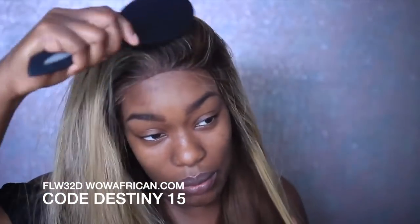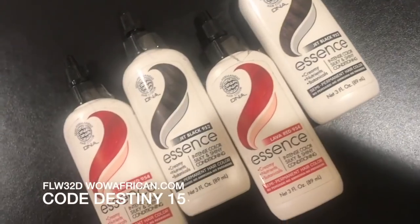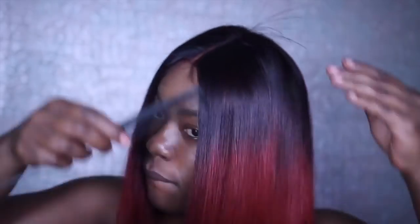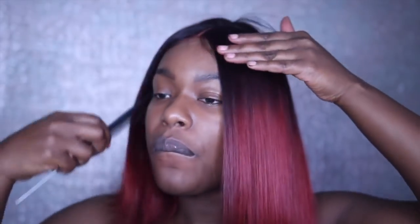Another thing that I'm going to show you in this video is how I transform a wig. This right here is Essence hair coloring. I'm going to take this orange wig from this hot warm orange color to a deeper darker red color with black roots. Look how healthy the hair looks.